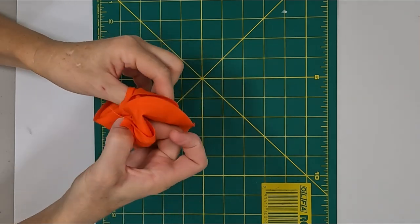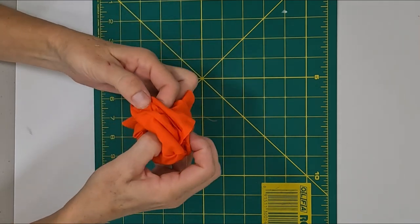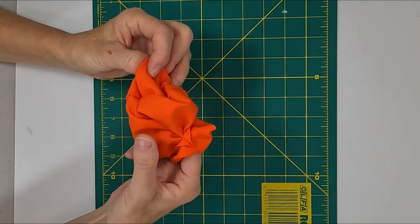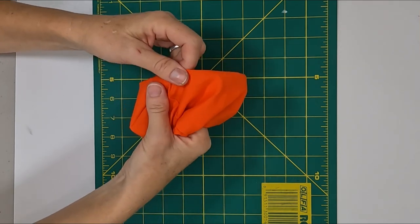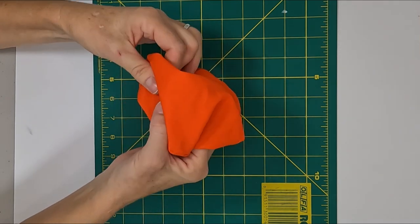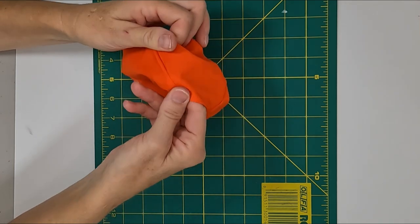Let's get it turned right now. Take your time and make sure your seams are okay. Once that's done, I like to finger press my pumpkin. Just put your finger inside the pumpkin and use your finger and thumb to press the seam allowance firmly to one side. That will make your pumpkin look nicer once it's stuffed.